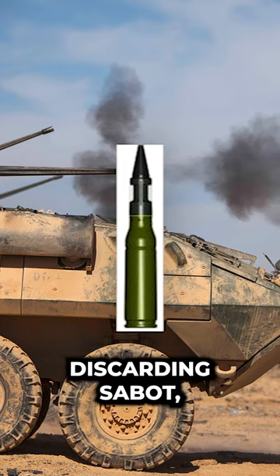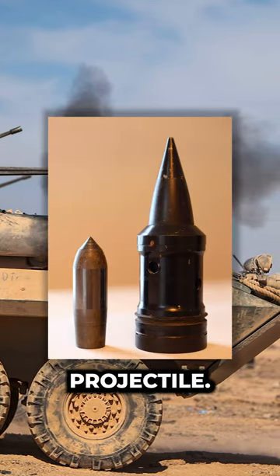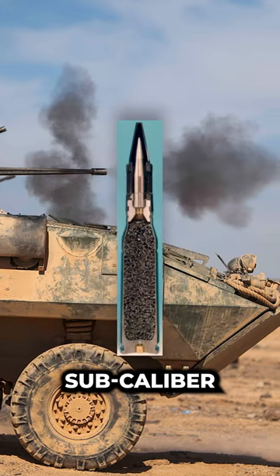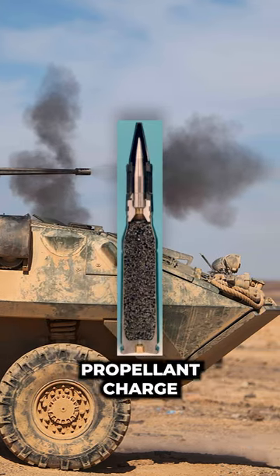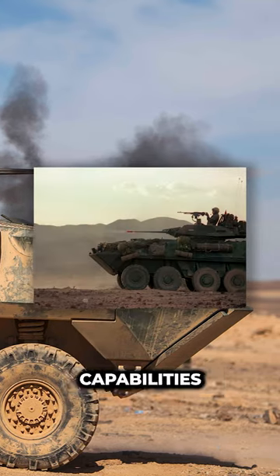It does this with its discarding sabot, which is a type of spin-stabilized kinetic energy projectile. The projectile combines a lighter sub-caliber projectile with a full-caliber propellant charge for an increased muzzle velocity, with more armor penetration capabilities.